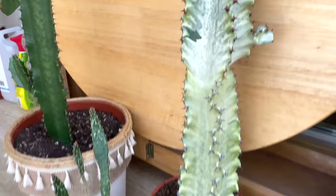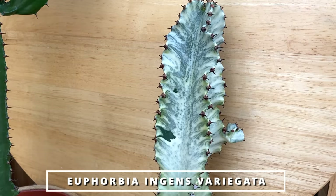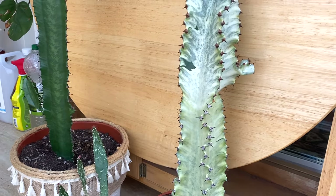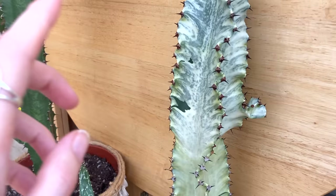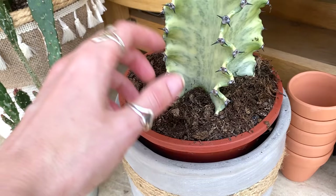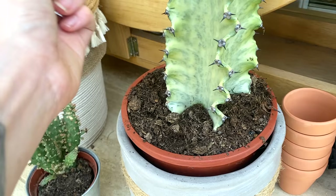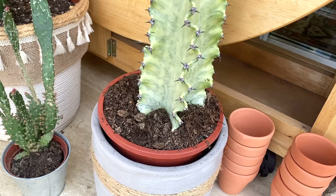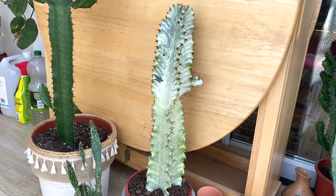Moving on, I've got my variegated euphorbia — oh, just look how beautiful that is. It's absolutely stunning and it's a plant that requires literally barely any care. It really loves it up here in bright light. It hasn't been watered in about three weeks, but the quality of the soil means when you water it sometimes it just doesn't absorb — I almost have to poke holes in the soil for the water to sink down, which is a sign of soil that's too compact or needs more aeration. But the plant itself seems really happy and I'm absolutely in love with it.